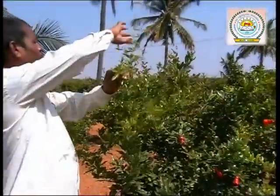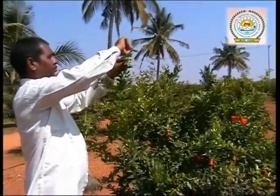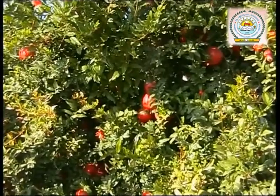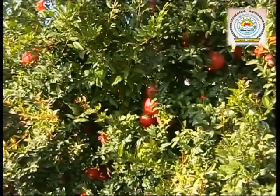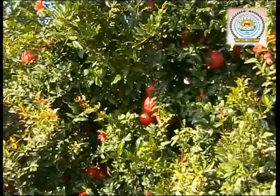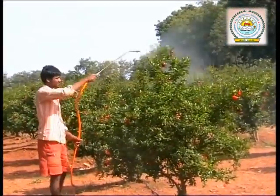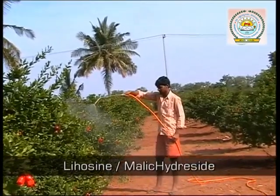Pinch the tip of the branches, which helps for further branching. This kind of growth covers and protects the fruits from sunburns. If the vegetative growth is more and flowers are less, spray a solution of leosin of 1000 ppm.